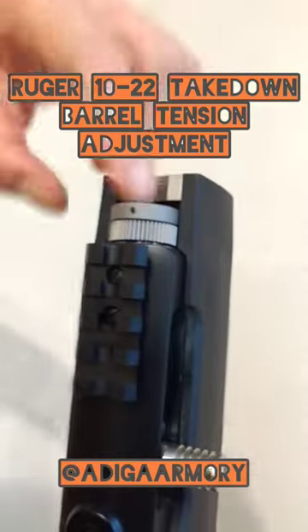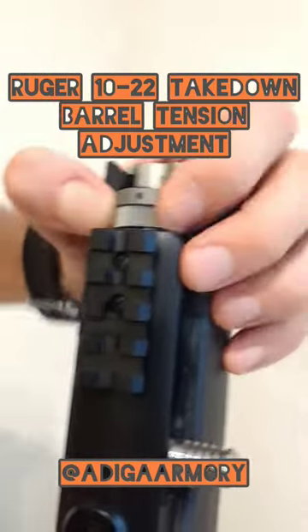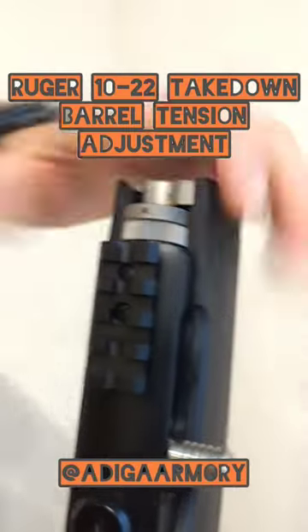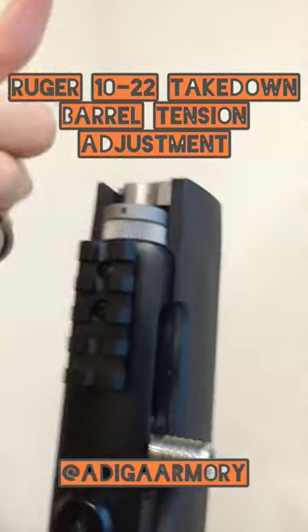Now let me show you how this works. First thing you want to do once you take the gun apart is just loosen this up a bit. If you're turning this counterclockwise when you're looking at it from the top, that will actually raise this whole entire piece upward, giving it more tension.